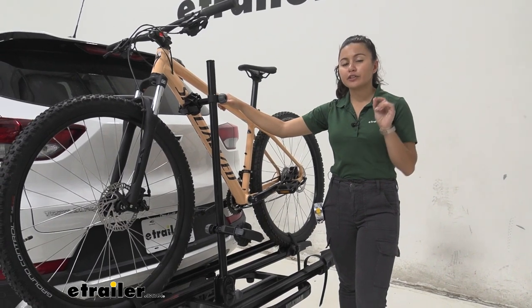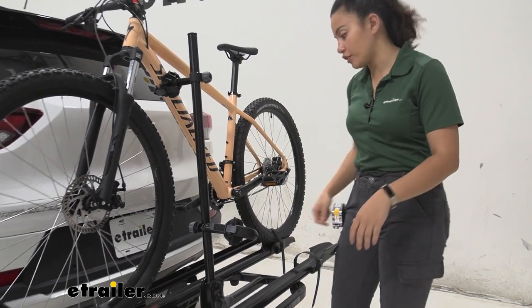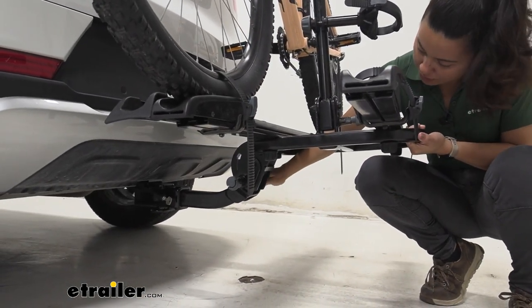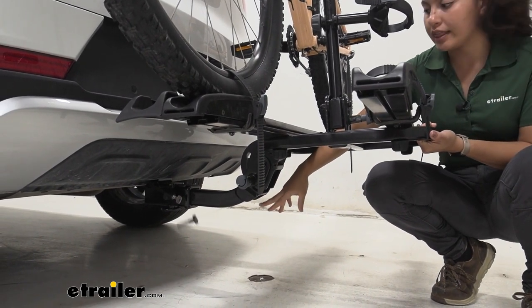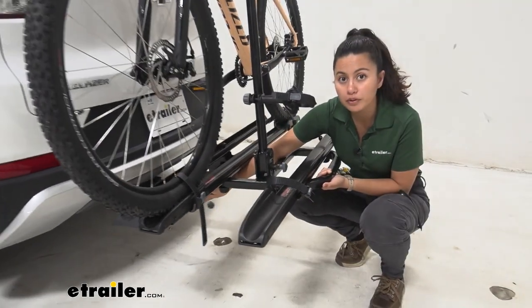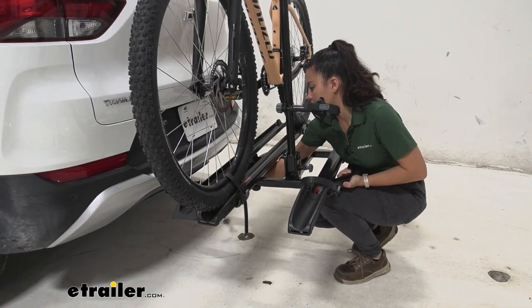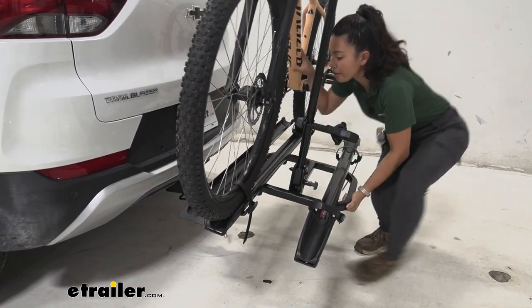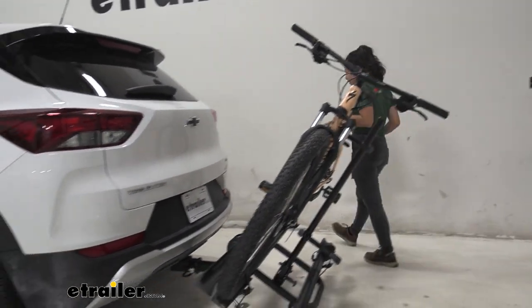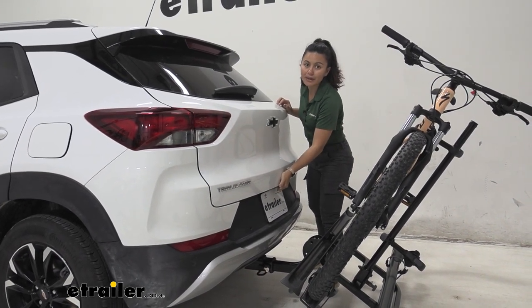The first feature we'll look at is the tilt-away. It's a bit of a process involving two different levers. The first is easy — just pull this pin out and let it hang. The second pin you have to pinch and then pull, and that allows you to tilt the bike rack away. Once that's out, you can drop the bike rack down. If the rack is heavy, keep that in mind, but tilting it away lets you access the hatch even with bikes on.